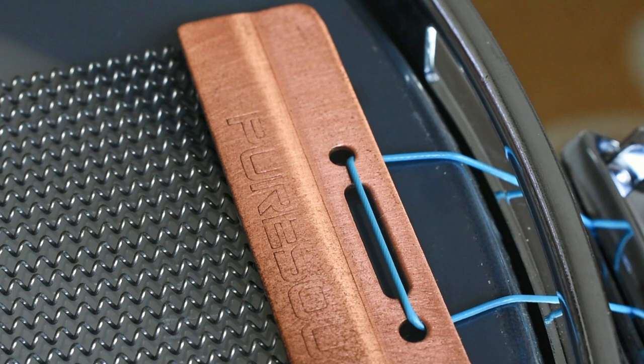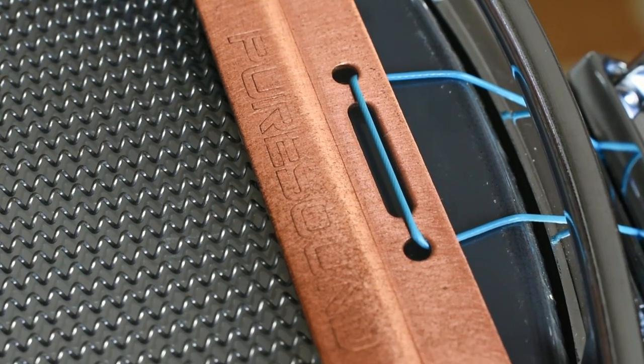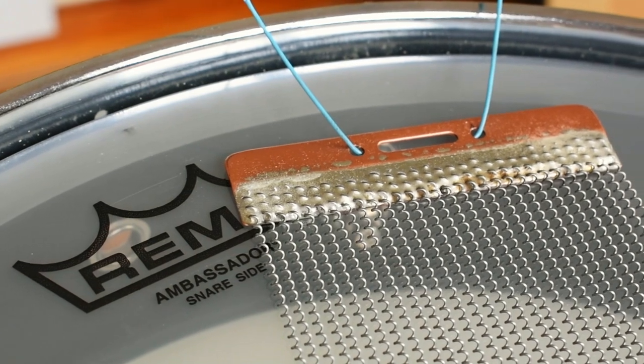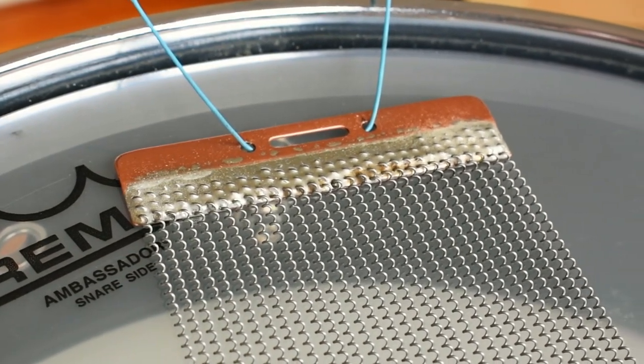Today we're going to look at the 1330 snare wire, or as it's better known, the Super 30 from Pure Sound. What we've got here is a handmade 30-strand wire that's made very much like the custom series, but with more articulation and responsiveness. It should have a nice penetrating sound but not so much that you have to sacrifice the sound of the shell of the drum.